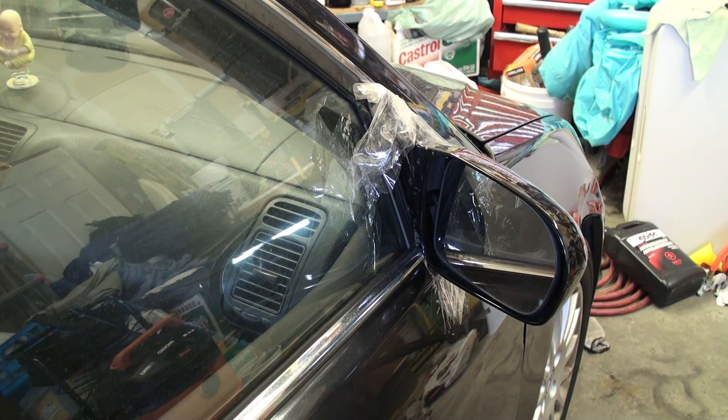Hey YouTube, today I'm going to give you a quick video tutorial on how you can replace the side view mirror on your 7th generation Honda Civic or 2nd generation Acura 1.7 EL.